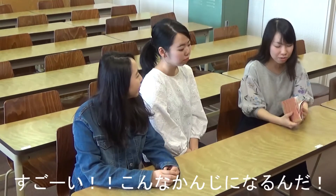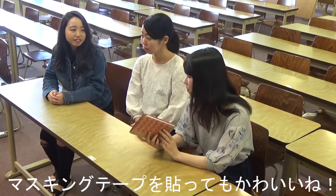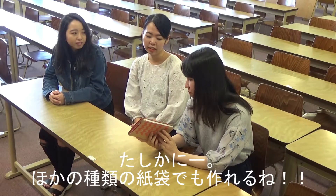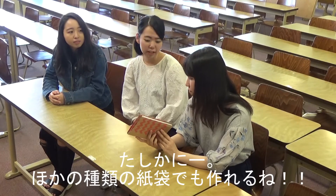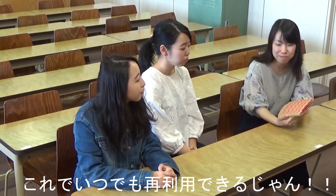Then, insert the cover of the book. Finished! Wow, so that's the way it's made. It's nice to put a bookmark in too. Right. We can use different kinds of paper bags for this, and we can use it anytime.